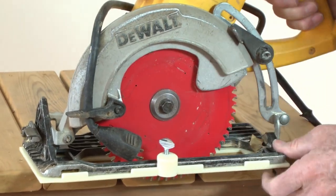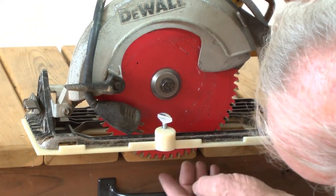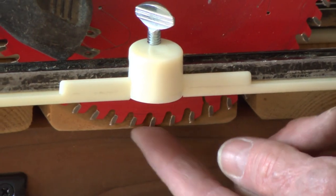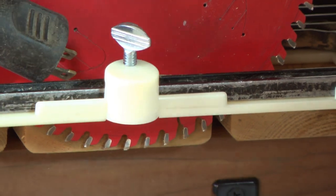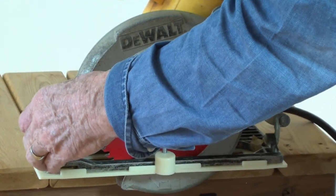An alternate method is to set the depth by placing the saw down on the end of the decking and raising the blade until the bottom edge of the blade just clears the bottom of the decking. If the blade is set too deep, it'll damage your floor joists. Now release the guard and check that it rotates freely.